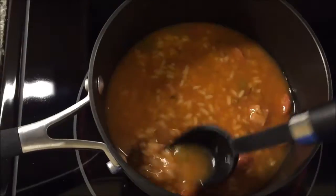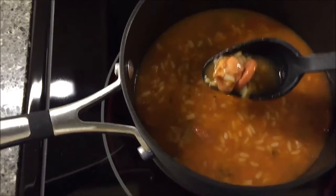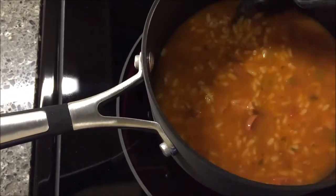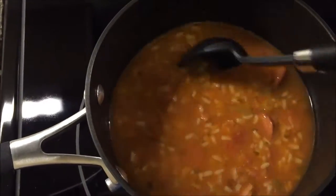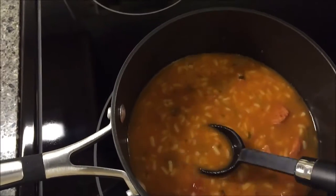Here it is in the pan. I can see some sausage in there, some hunks of what I guess is chicken, lots of rice, and some peppers and stuff like that. I'm going to heat it up and let you know what it tastes like.